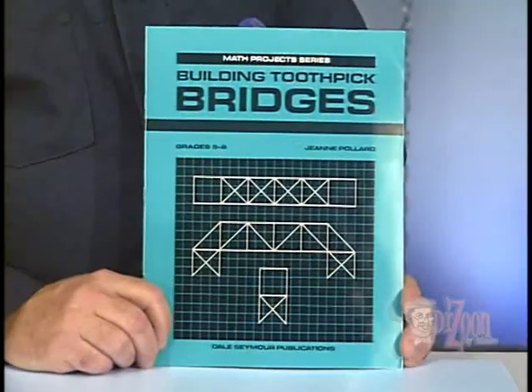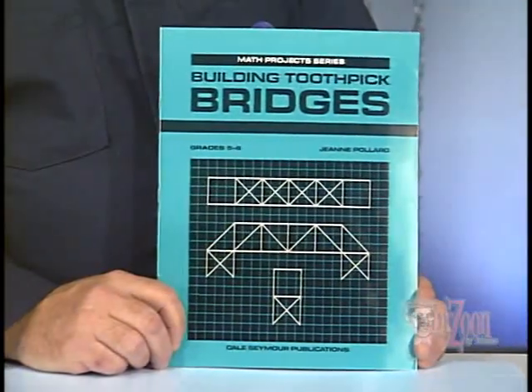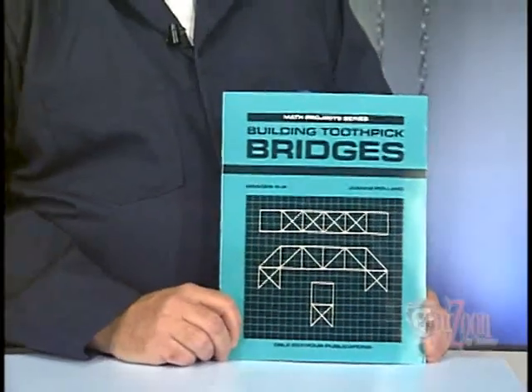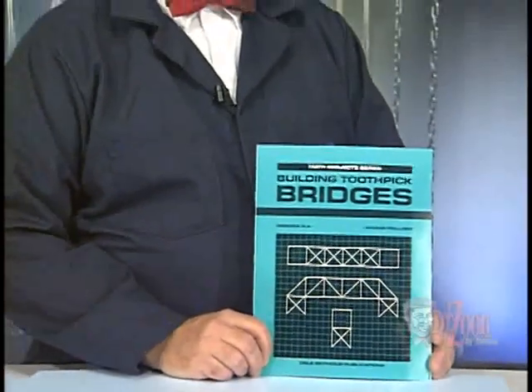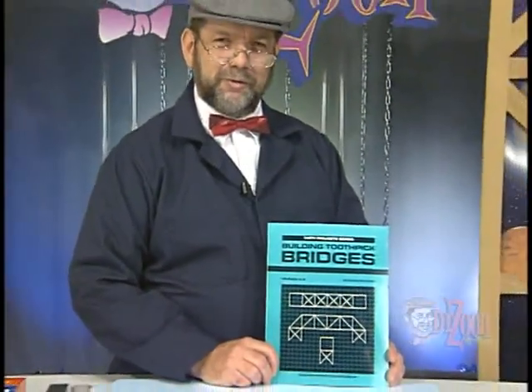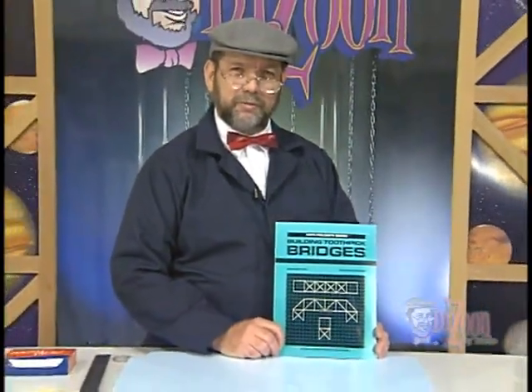Hello, Dr. Zoon here. Today we're going to be building toothpick bridges. We're going to be following the book Building Toothpick Bridges and doing the construction part of this activity. I think you'll find this is a real good activity and you'll enjoy using the toothpicks, glue, and wax paper to build your own bridge.